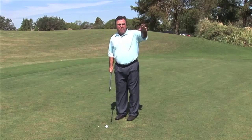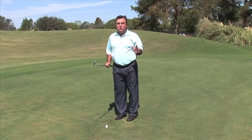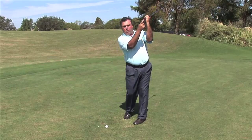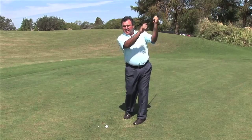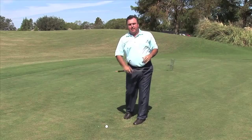Here's a drill that I like to use with my students who are having trouble pointing that butt of the club too far to the left of the target at last parallel — to get them to learn to rotate that left arm a little differently, to point it more at the target or even slightly to the right of the target. I'm going to aim here about 15 to 20 yards to the left of the camera, and I'm going to make a nice smooth swing, trying to point the butt of the club at that last parallel position toward the camera.